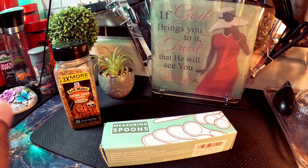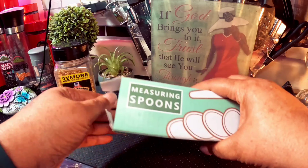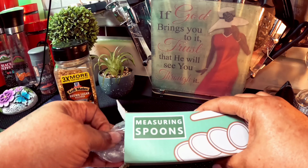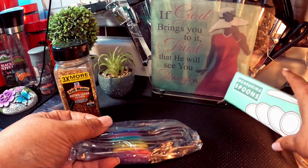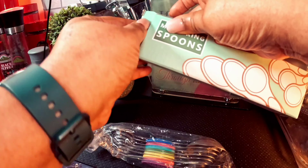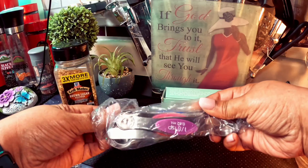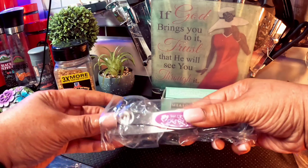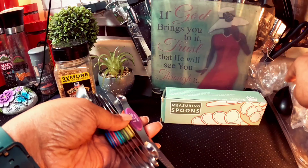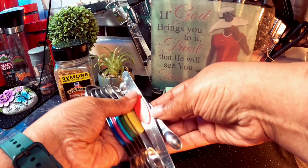I am back with a real quick video. I'm going to be talking about my measuring spoons that I bought because I really needed them. I bought this set simply because these spoons are magnetic.